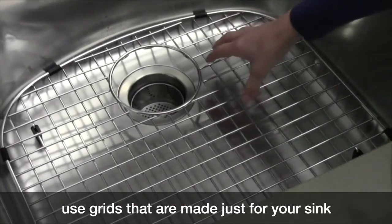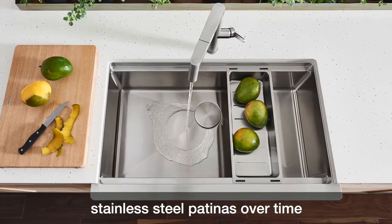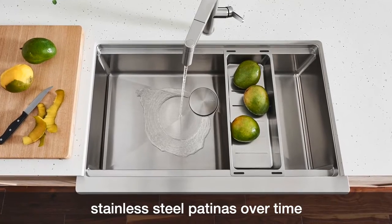Using grids that are especially made for your sink can also protect the finish. Stainless steel is a material that does scratch over time with use — that's just part of its nature.